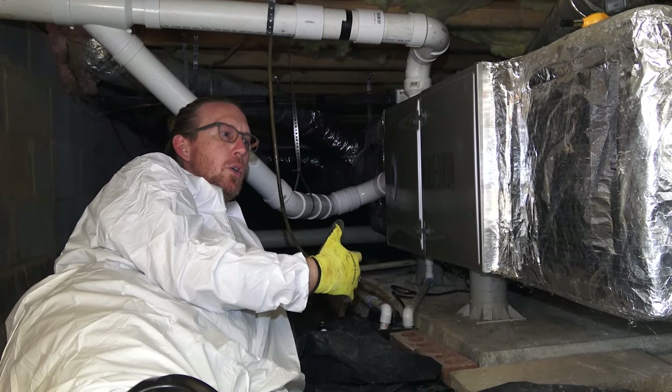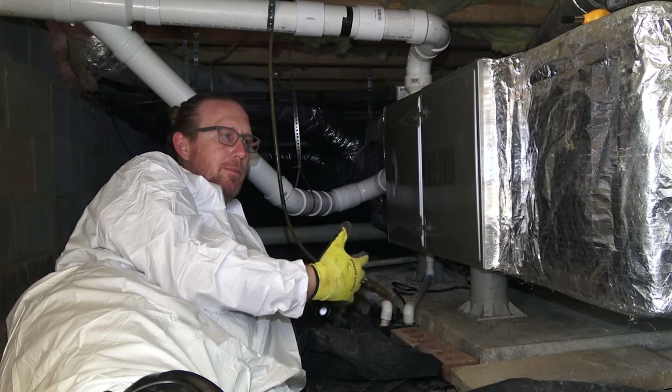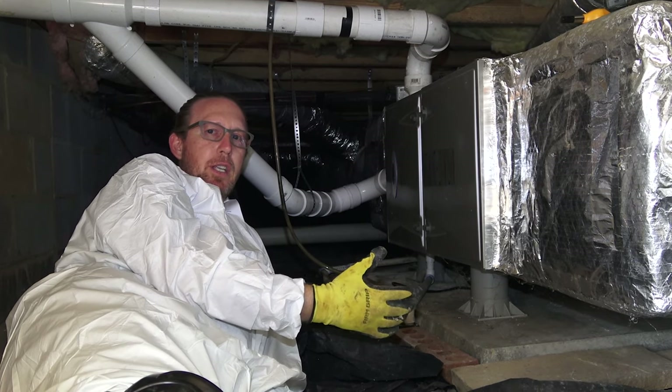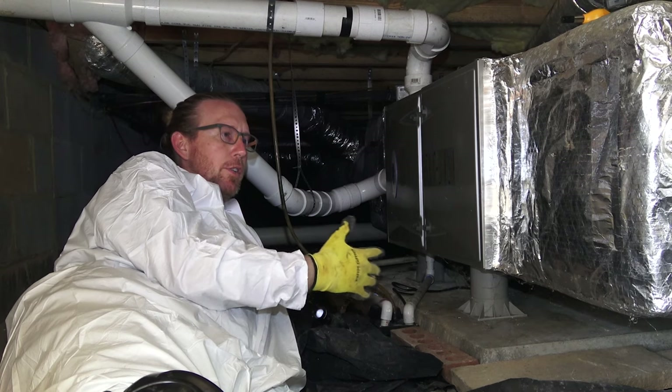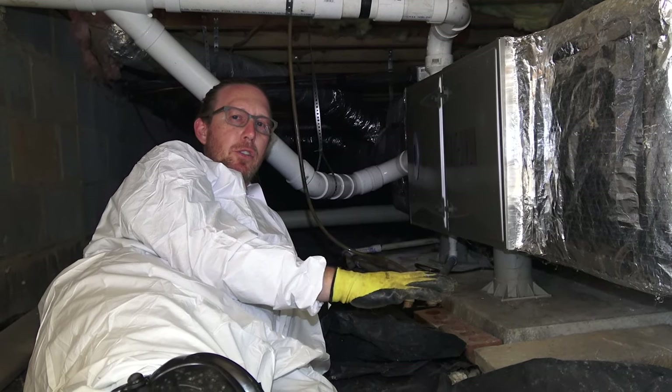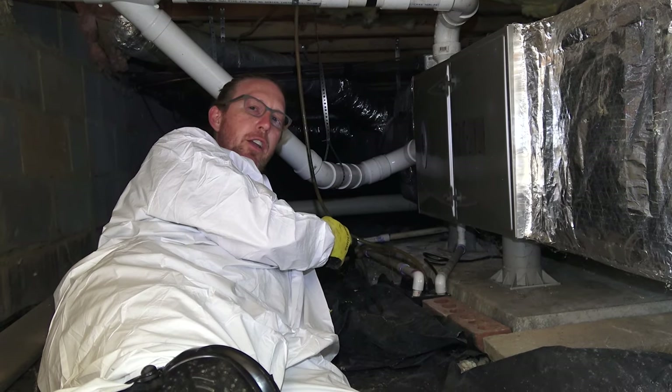It is a good idea to make sure your ducts are clean before air sealing, but it's not necessary — you can actually seal without duct cleaning, and you can clean after the Aeroseal as well. So if it's in your budget to do the sealing first and then the cleaning later, you can still do that.